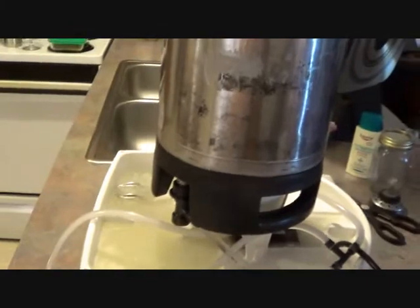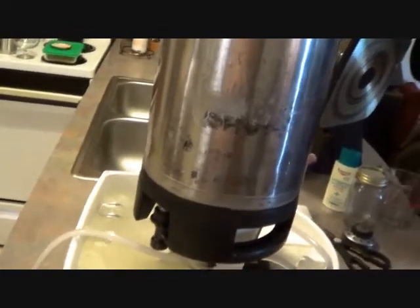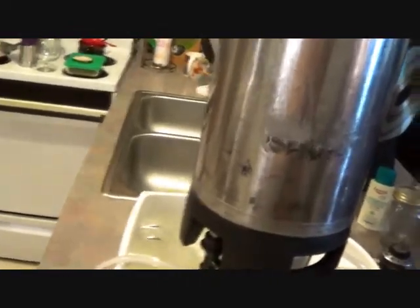It cleans your kegs — just wipe them off, let them drain, get them all clean, then rinse them out and put a little sanitizer in. You don't have to take kegs apart anymore to clean them. I'll probably still take them apart every so often, but not every time I swap them out — that's what the keg washer is for.